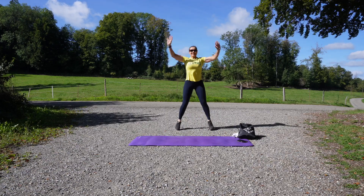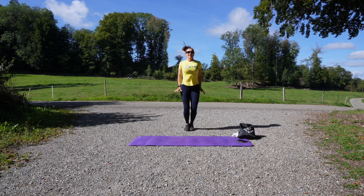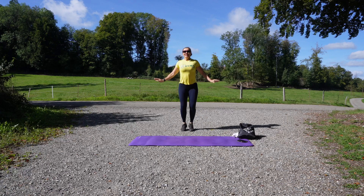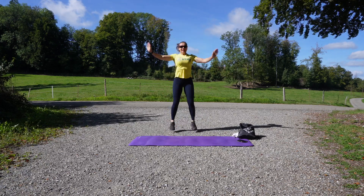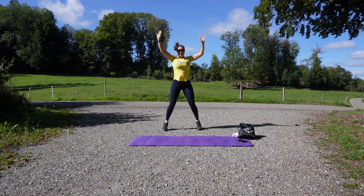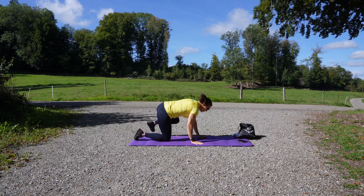Jumping jacks — third exercise! Land light like a butterfly. If you get bored, move around. Do you like the scenery? The view is beautiful, right? Good job — we're going to go into...